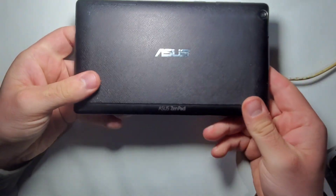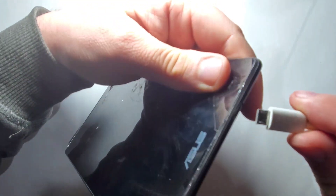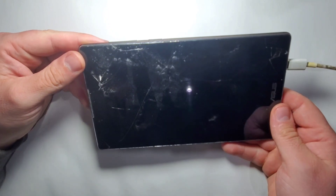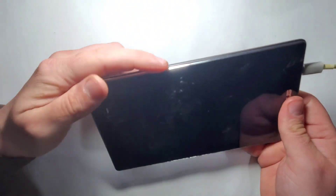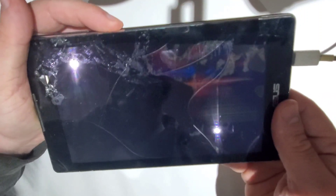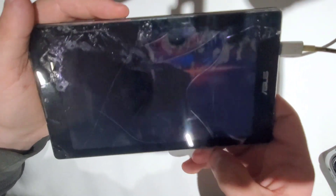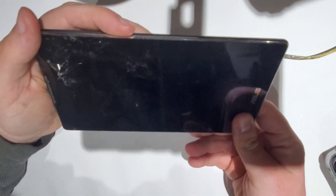Next one is an Asus Zen Pad. Let's see if we are also lucky with this one. There's vibration — that's a good sign. But there seems to be nothing on the screen. Actually, I think I do see something — this part is lit, which means the screen is broken on this one. Unfortunately this one will also go to scrap and cannot be used for this project.